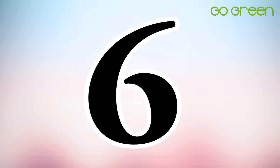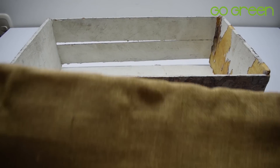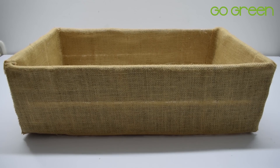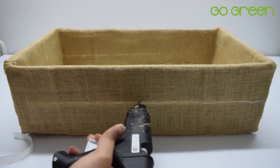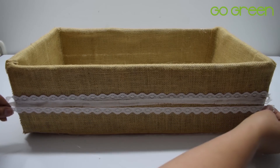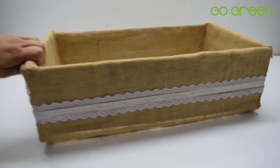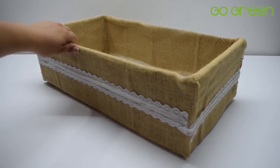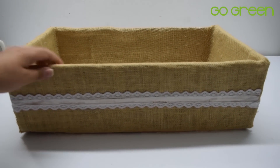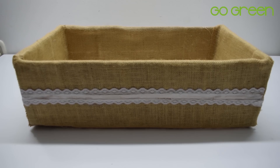La siguiente idea es súper fácil: vamos a utilizar guacales, pero en vez de pintarlos como usualmente lo hacemos, este lo forré con yute. Lo puedes forrar también con costal y simplemente le vamos a poner un encaje en la mitad, que es algo muy sutil, muy fácil y muy bonito. Allí también podemos poner frasquitos con flores, alguna decoración, algunas letras. En esta oportunidad yo lo utilicé para poner una bicicleta estilo vintage con unas florecitas, y me parece que es súper sencillo y súper bonito.